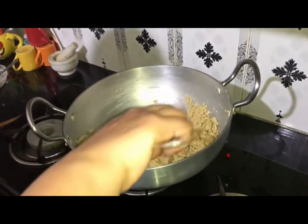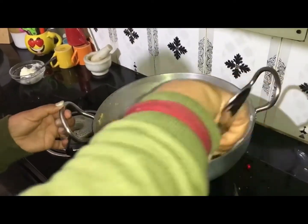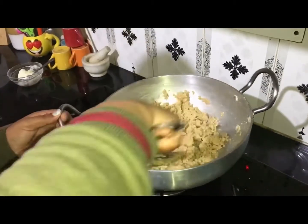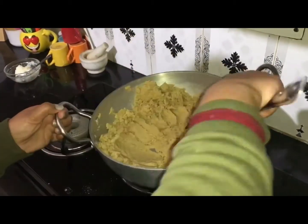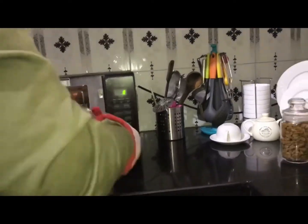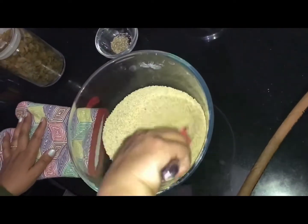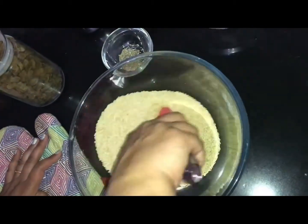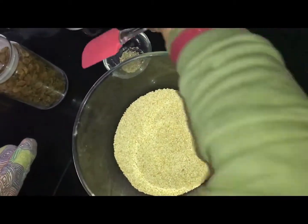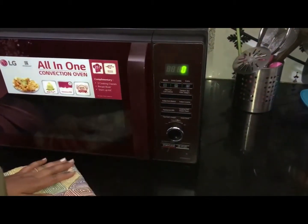If you want, you can also do this roasting on the gas stove instead of the microwave. It is very necessary to mix in between — otherwise it can burn from below or from above.